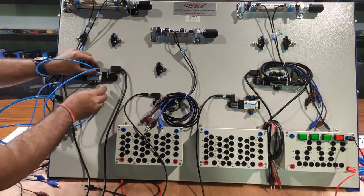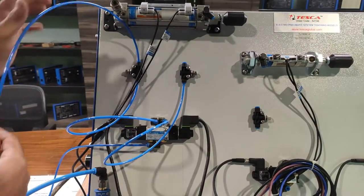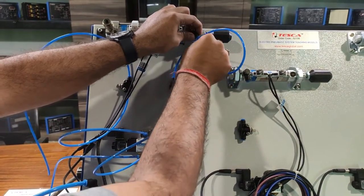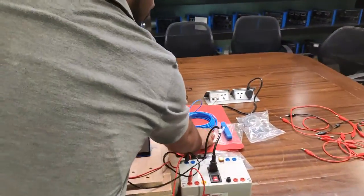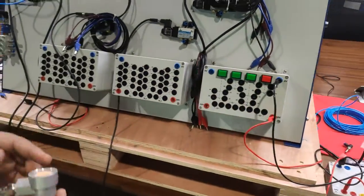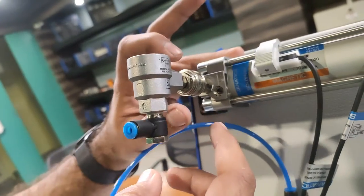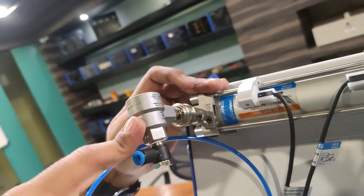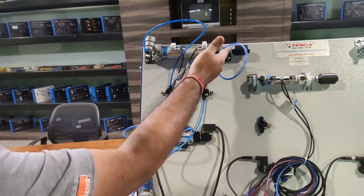Quick-release valves allow quick connection and disconnection of PU tubes. To connect, press the fitting in and it locks; to remove, pull the section and the valve opens. There are two types of quick-release valves provided — either can be used. Connect one end to the quick-release valve fitting on the cylinder, and connect the further end as well. Now proceed to the electrical circuitry for continuous operation.